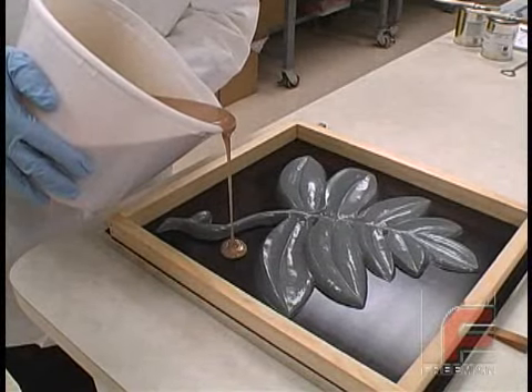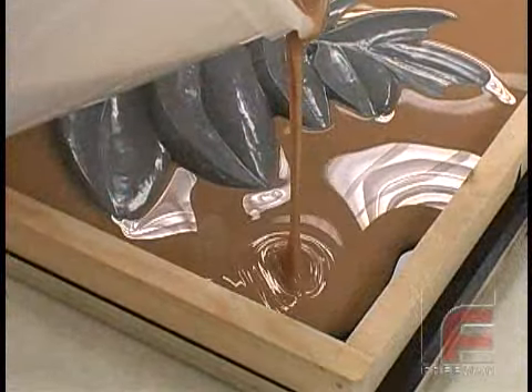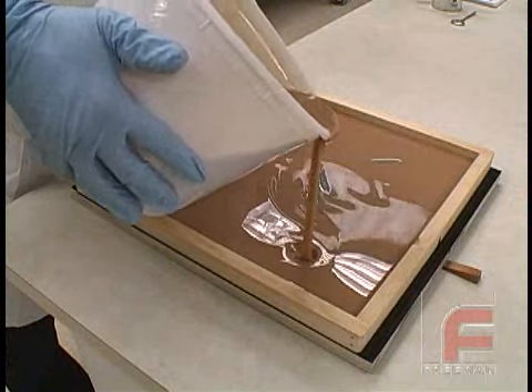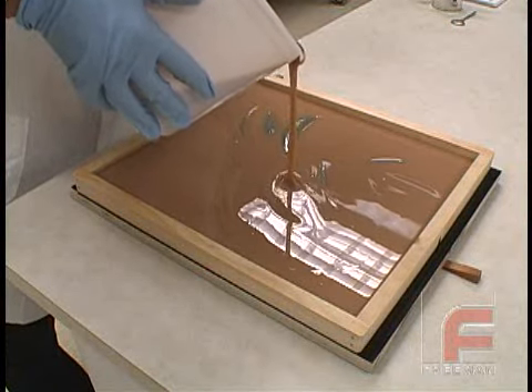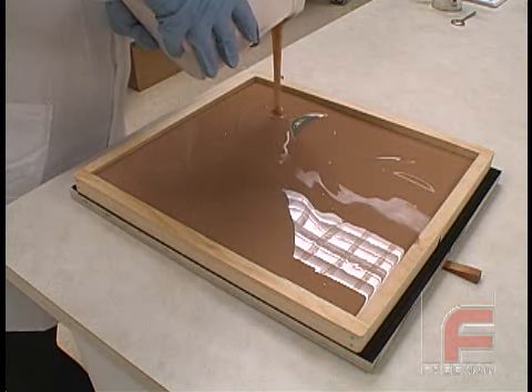Here we are pouring the material into the mold. We pour in a narrow stream, paying special attention to areas of higher detail before filling the complete mold. The second container of material fills much faster since all of the highly detailed areas are now already covered. When the mold is filled, we allow the material to cure overnight.